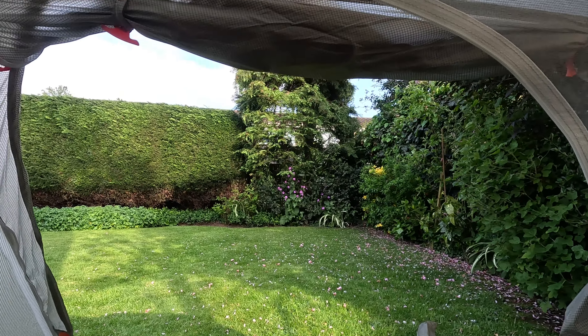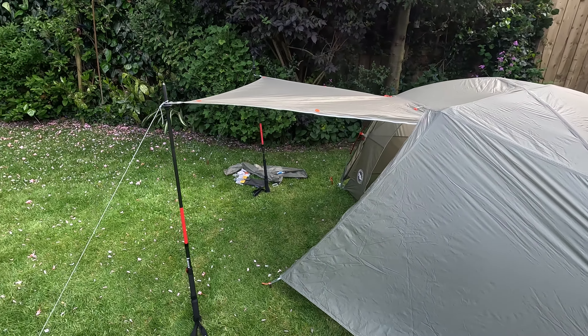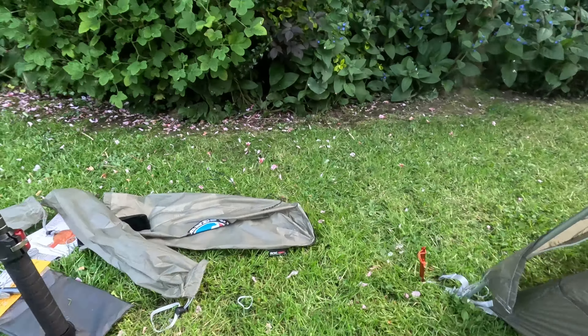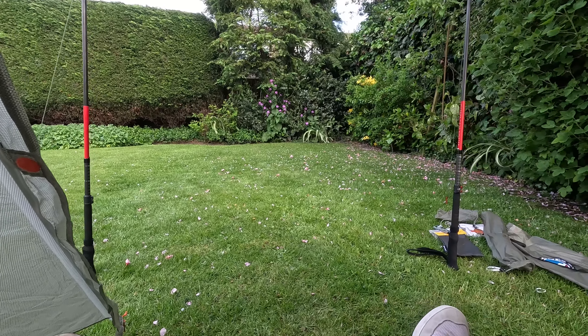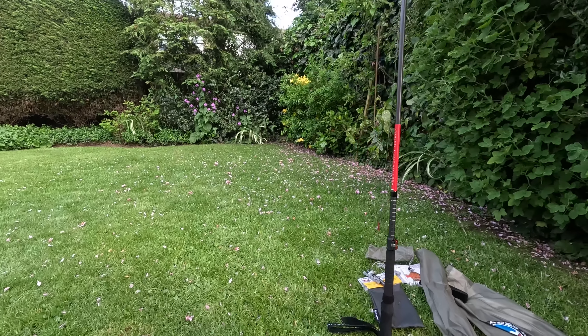I've just grabbed my walking poles and put them in there to show you how the porch works. If you've got two pairs of walking poles with you, you can have one on each side. As you can see, it makes a great spot for socialising or cooking — you could easily get your stove in there, as long as you haven't got the flame too high.